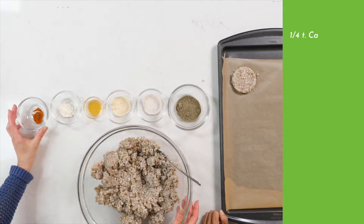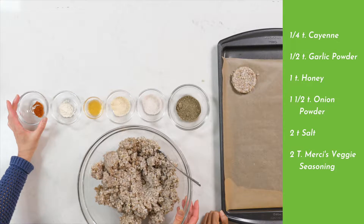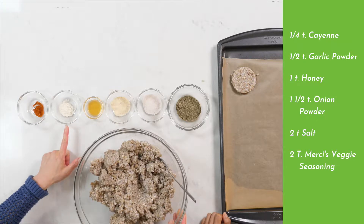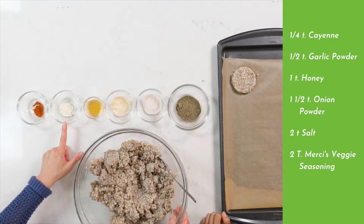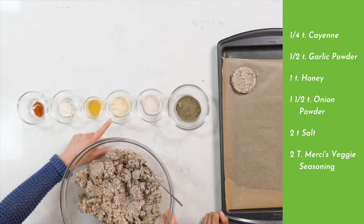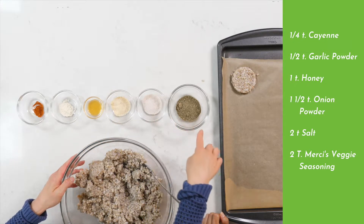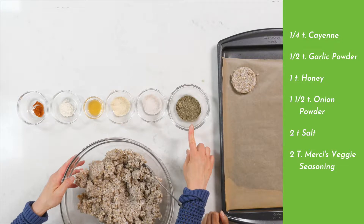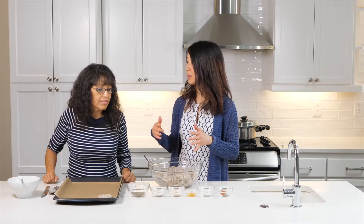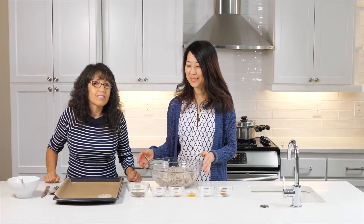What we have here is cayenne pepper, a quarter teaspoon. And then this is onion. This is garlic — one half teaspoon of garlic powder. And this is one teaspoon of honey. This is one and a half teaspoons of onion powder. Two teaspoons of salt. And two tablespoons of veggie seasoning — a mixture of herbs that Mercy's come up with. We're going to give you the recipe for this as well.